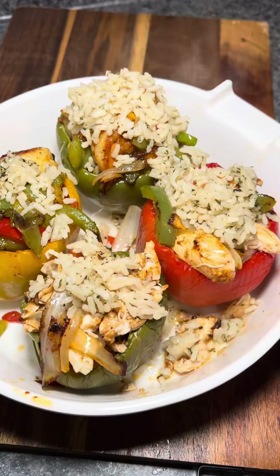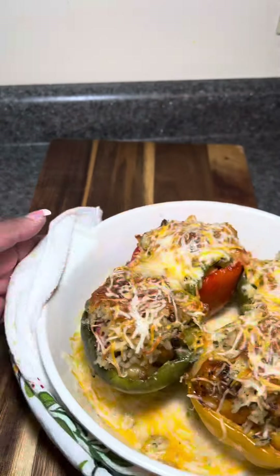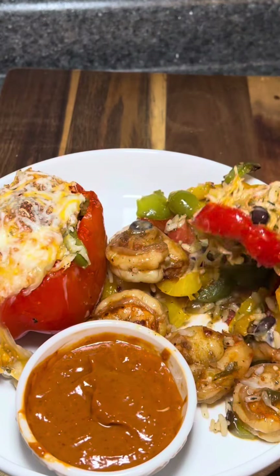Then it's gonna pop back into the oven until the cheese is nice and melted. Once they come out, they should look like this. Y'all, this was so good and so filling! If you want to see more of these recipes, make sure you hit the like button, share with your friends, and let me know how you like it. Until next time, bye!